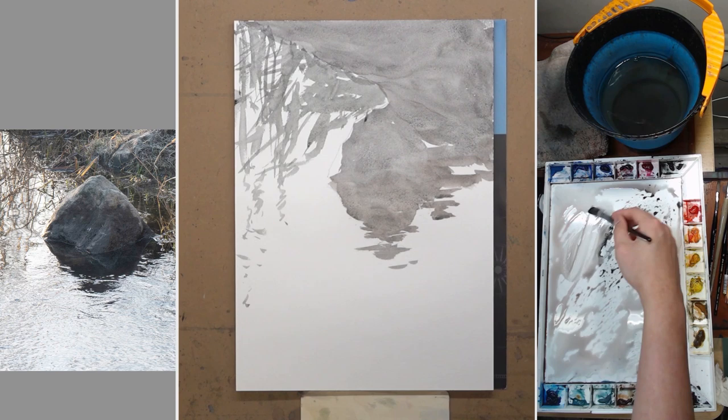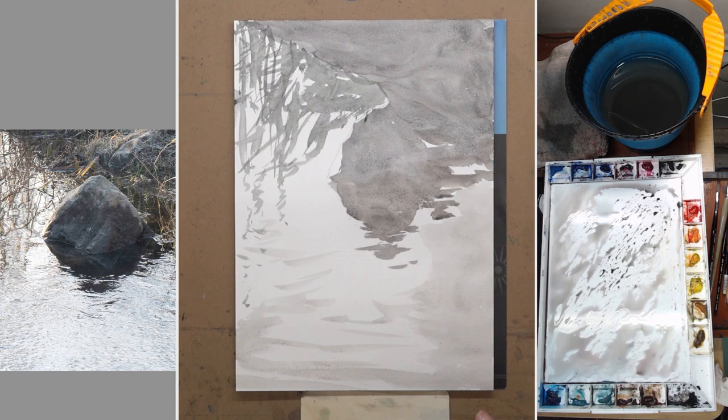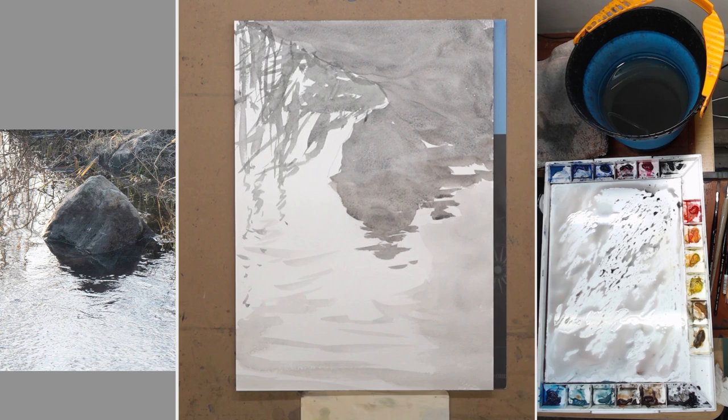Now I'm painting a lighter value with a more watery mixture — this is a very light wash because I'm mostly using dirty water. You can tell it reacts differently; it's a little bit more watery and lighter. I'm blowing this dry because I want to finish this quick value study rather quickly. So now we have the middle value and the light value.